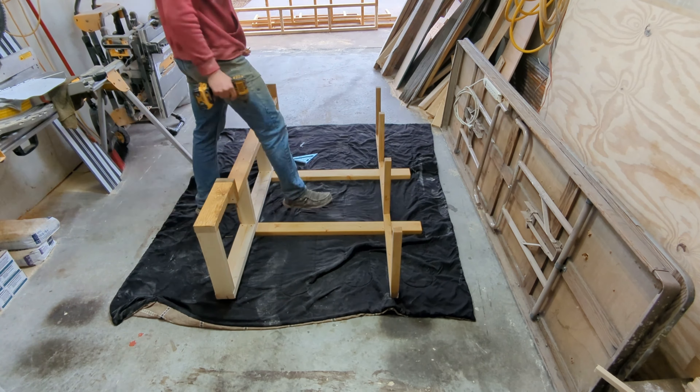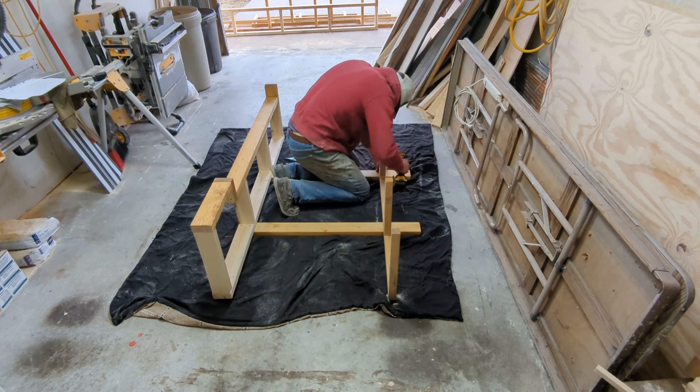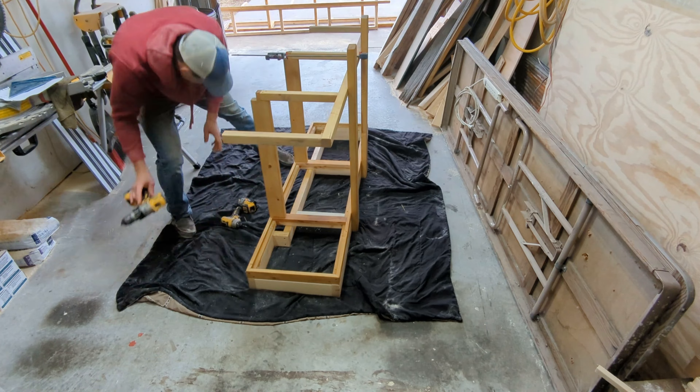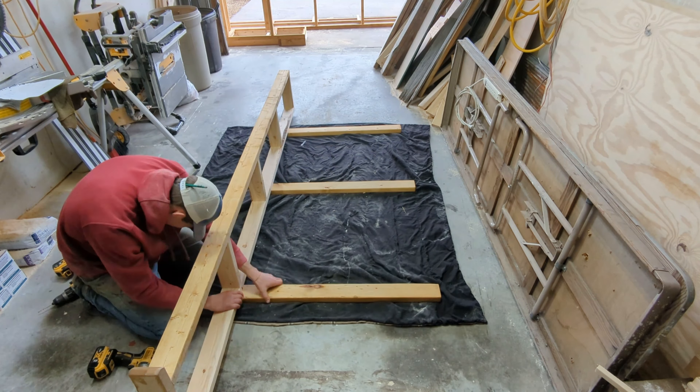Now it will all come together right before our eyes. I secure the base and the shelf support to the outside legs, and then I slide in the part I just built and screw it all together. I do the same for both sections.